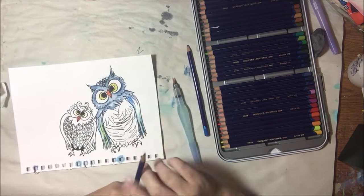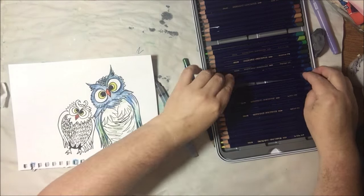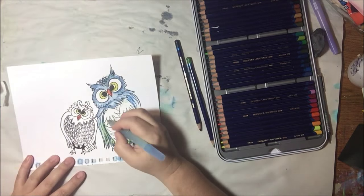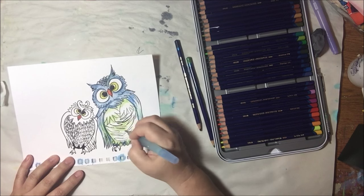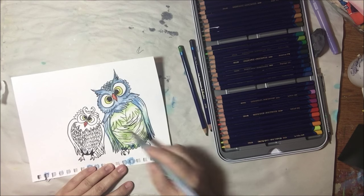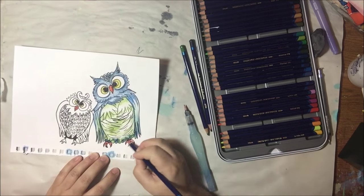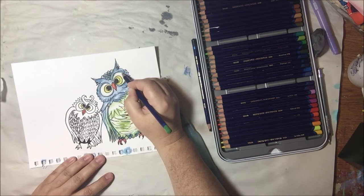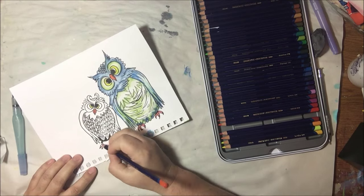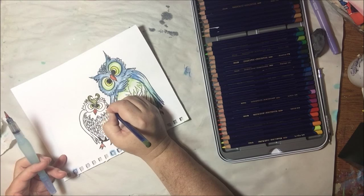I decided to color these owls with shades of blue and green — owls are not blue or green, but these are whimsical, so it doesn't matter. The other one is green and pinkish purple. All I'm doing is coloring in the areas where I want it darker and then blending with my water barrel brush into the areas to make a lighter shade, so I don't have to do highlights and shadows. This is on that Canson mixed media paper from my journal.